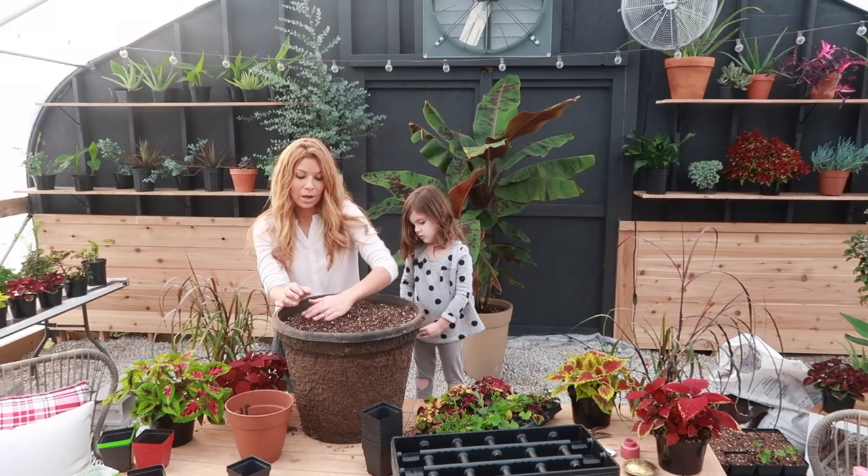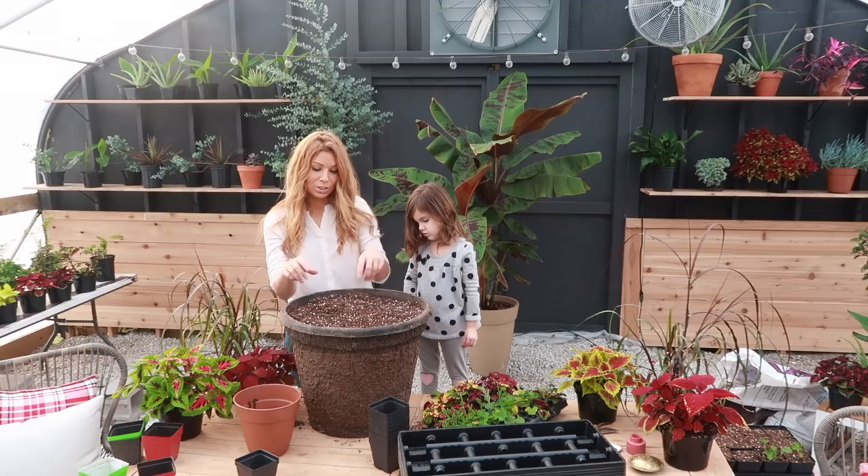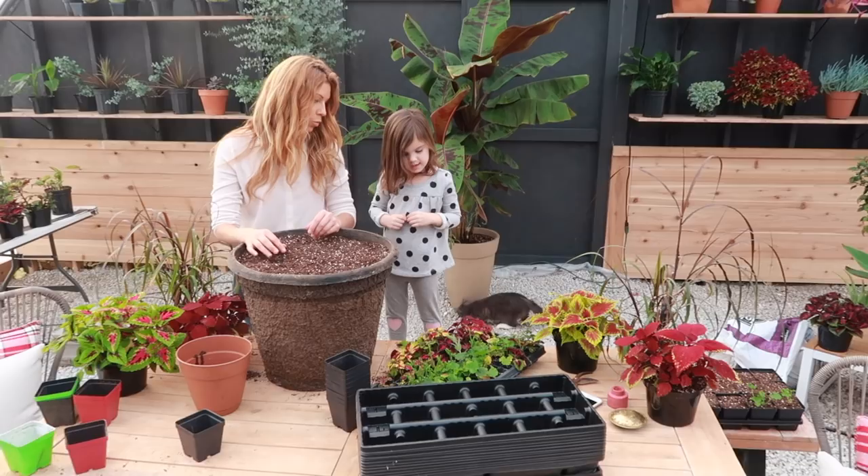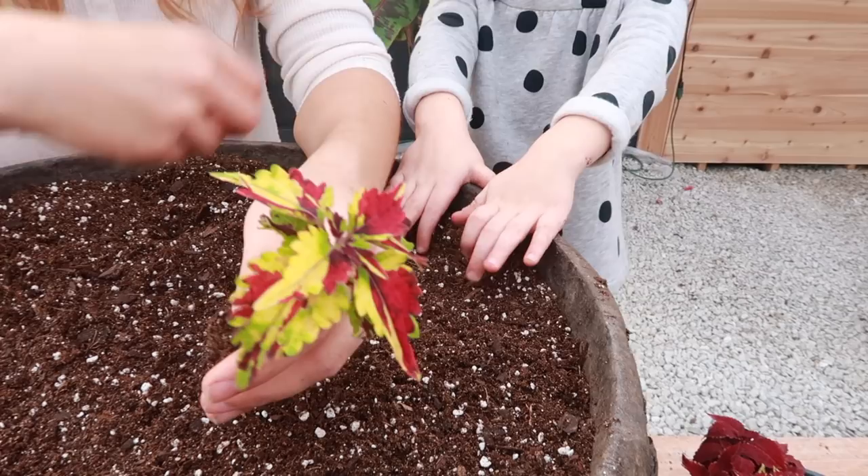You mix the Osmocote into the top four to six inches of your soil and it'll last for at least four months. So we're going to pretend we're shaking it in there and mixing it in. Sayla gets to pick which color coleus she likes.